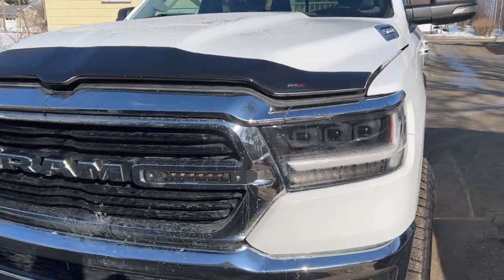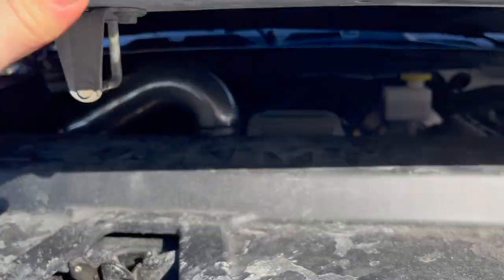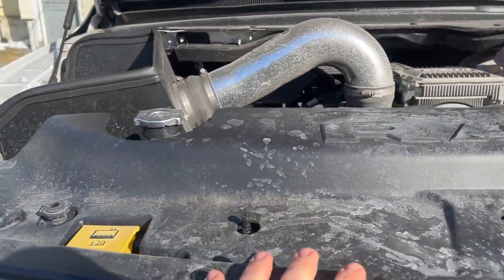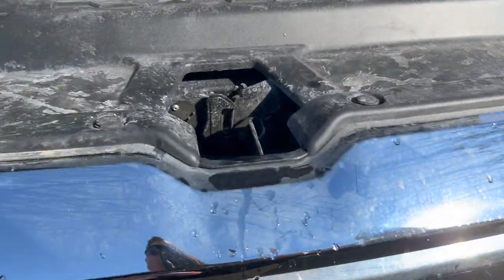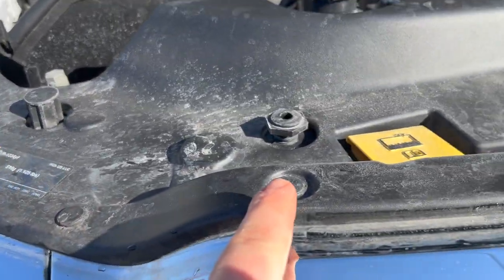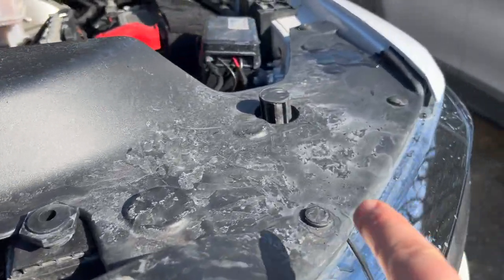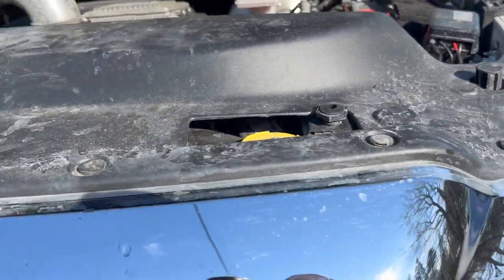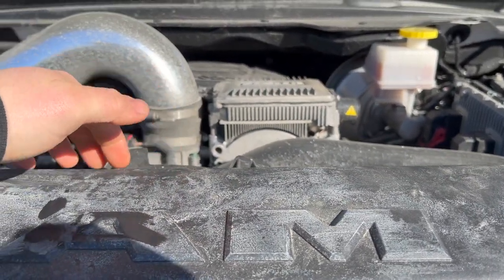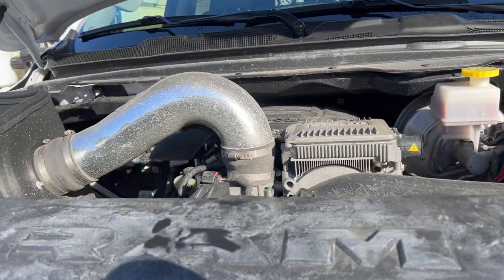First step to getting your headlight housing out is to flip up your hood. You're going to have this plastic bezel that goes over the whole top. You'll want to pop out the clips — there's one, two, three, four, five, six, seven, eight, nine, ten, eleven, twelve of them. Pop those out. It hooks around a little bracket on your fan shroud, so you just push it backwards and pull it up and it comes right out.